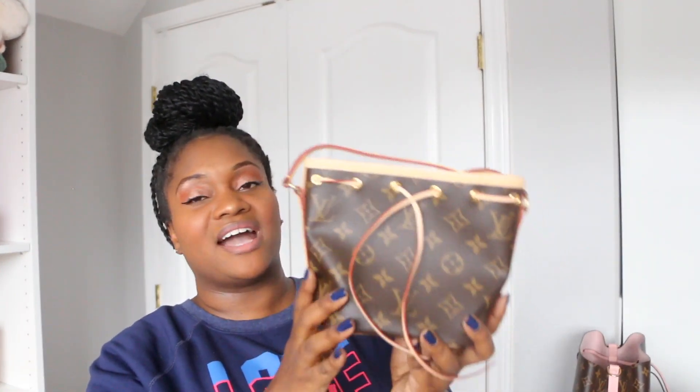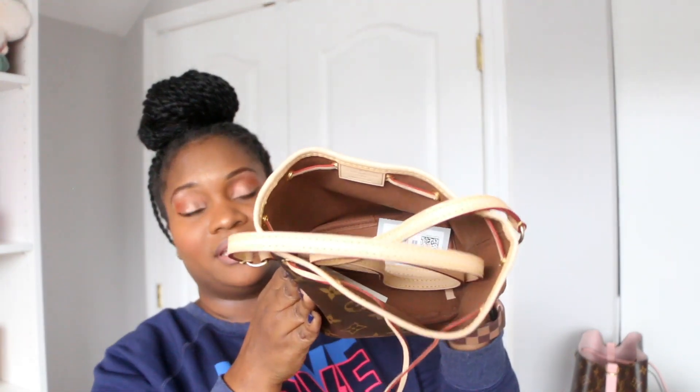My final Noé is the nano Noé, which is in this dust bag here in brand new condition. I do not use this bag — I only bought it for my daughter. I got it for her when she turned three in 2021 as a birthday gift. When she gets older she will inherit this bag as part of her Louis Vuitton collection. These bags get really expensive aftermarket and usually in the worst condition, so I went ahead and got them so they can be passed down to her.